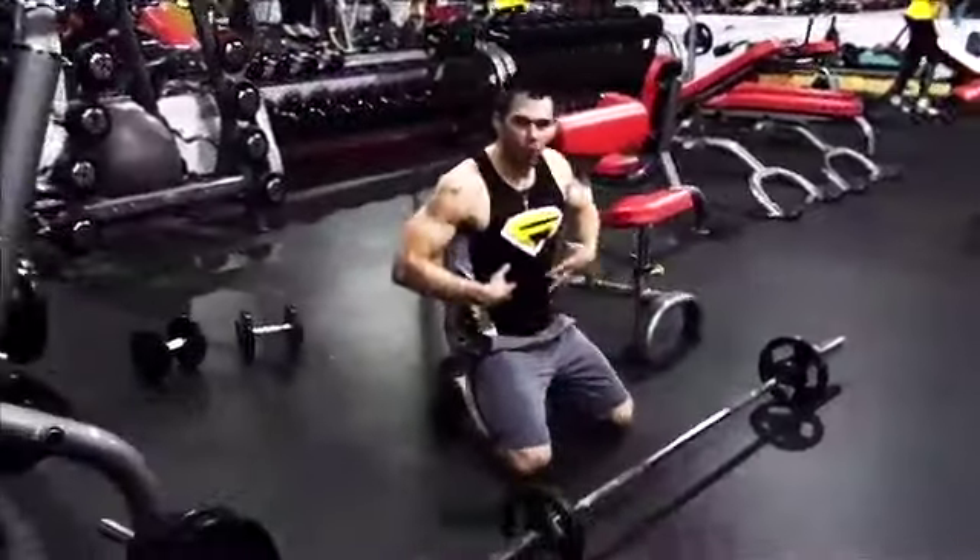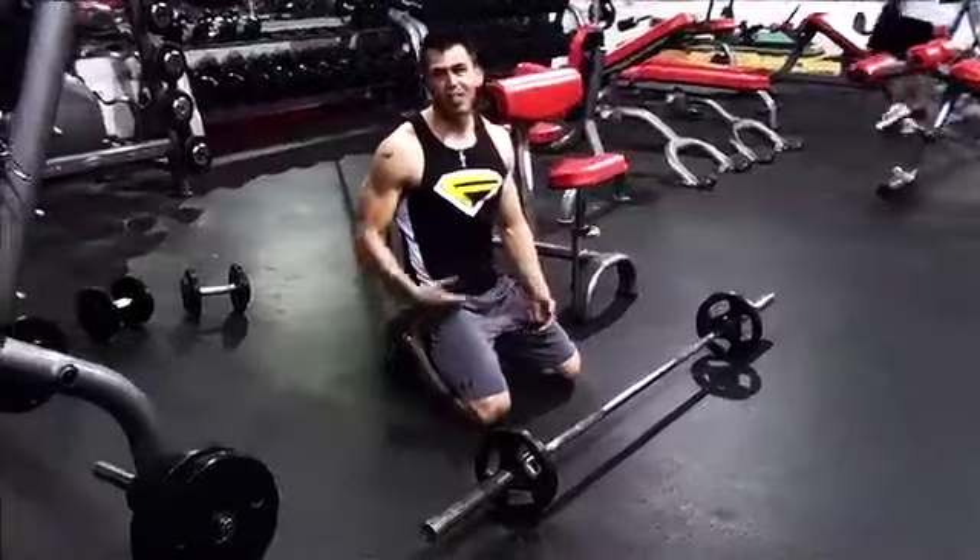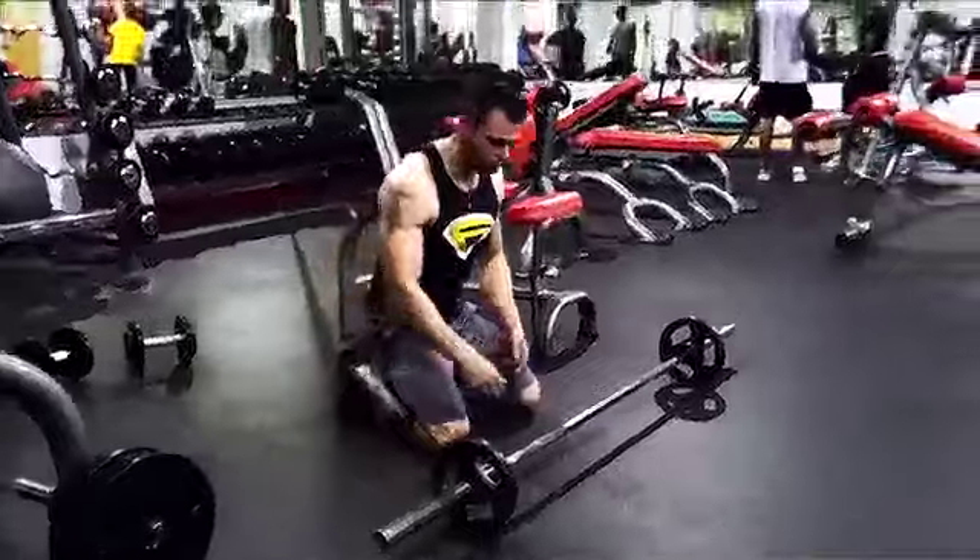We're doing these — it's kind of like that ab rollout with the wheel, but if you're using the barbell it's a little more difficult. So if you want to increase the intensity from the rollout, you can do it with the barbell.